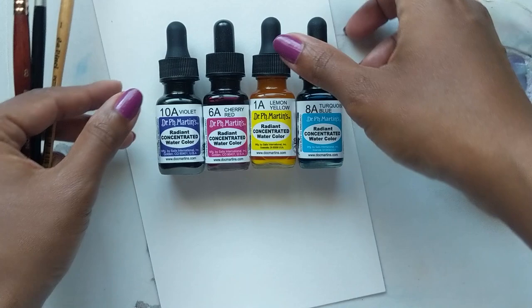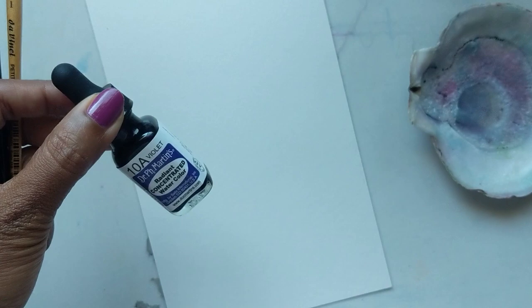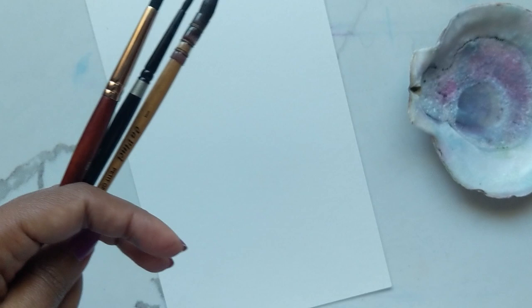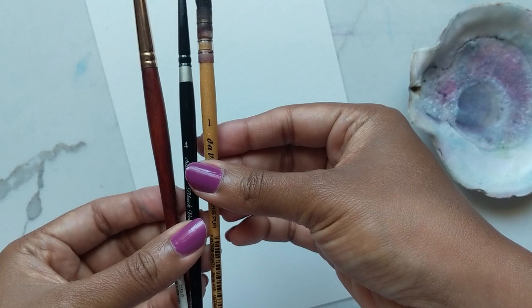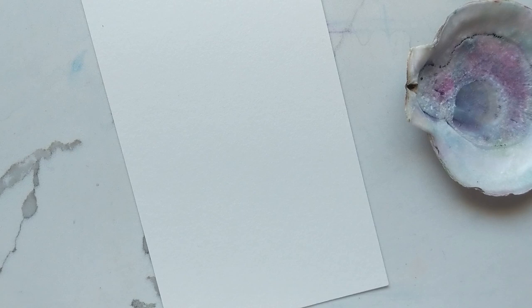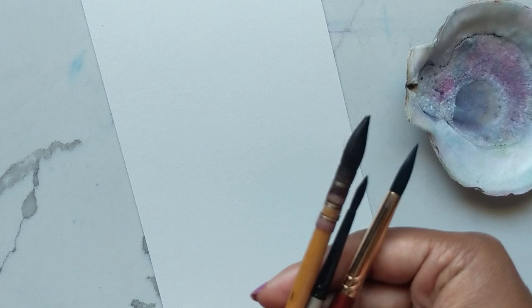We might not be using them all but I'll let you know as I go along. I'm leaning more towards using a blend of the violet, the turquoise blue, and the red, but let me just see where the flow takes us. For brushes we're going to be using the number eight, the number four, and the number one. For the florals today we're doing something super simple and light, just to give you an intro to how to use these colors. So yes, let's begin.